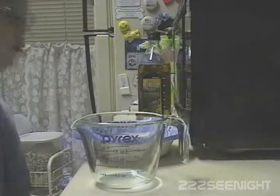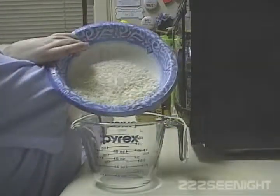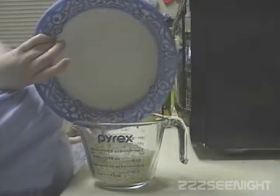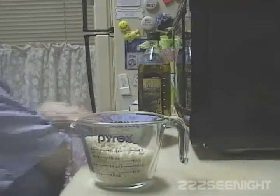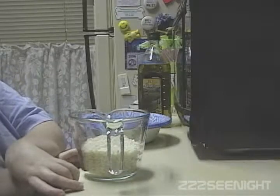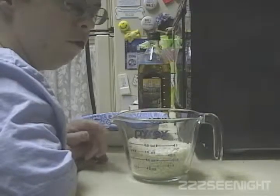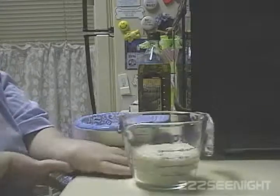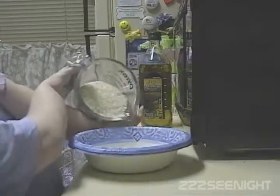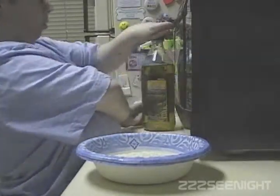I'm going to do some measuring. I'm going to use two-thirds of a cup today — it's more than I normally use but I'll just use it. If I usually pour too much in here, what I'll do is put some in the refrigerator and leave it overnight, and then I'll eat it the next day and it's really good.